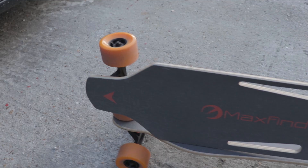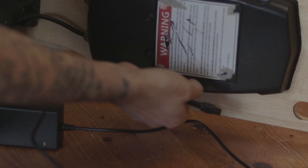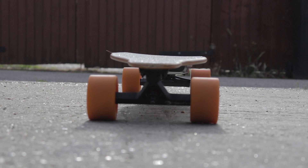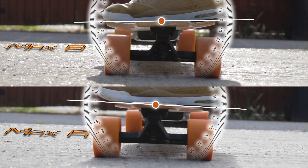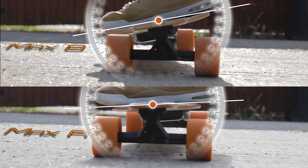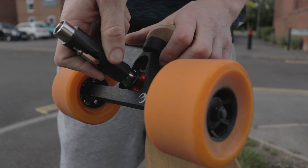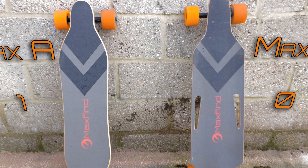When I charge the Max B I would usually sit the board on its edge and plug it in. The Max A cannot do this as the wheels stick out wider than the board's edge. I'm okay with this because it makes the board a little bit more rigid. Due to the Max B having a wider board this creates more leverage over the trucks meaning you have to tighten the truck bushings more than you would the Max A to get the same rigidity. The looser the bushings the longer they last. This isn't massive but I'm still going to give half a point to the Max A.